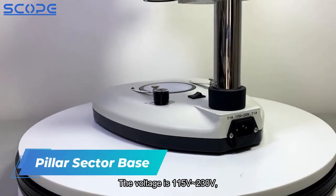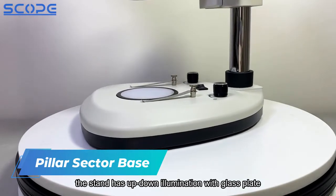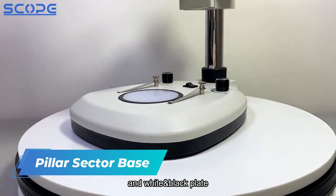The voltage is 115V to 230V. The stand has up-down illumination with a glass plate, as well as white and black plates.